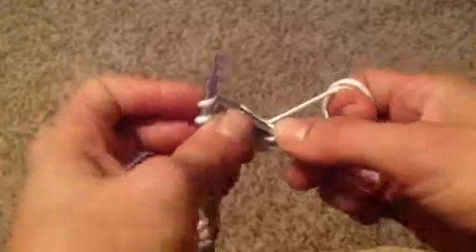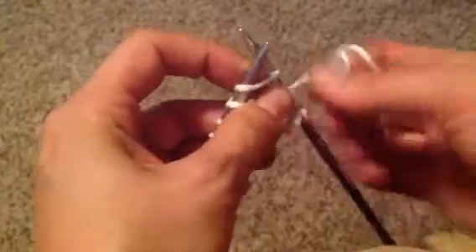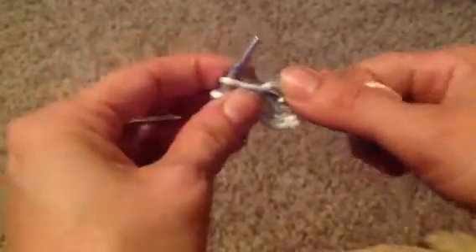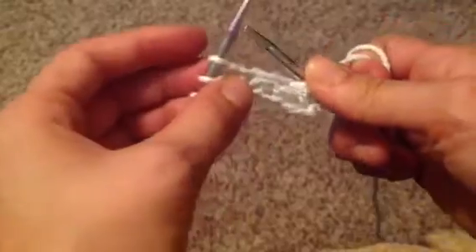You're going to go under the left, around from the inside, and back down and pull off.